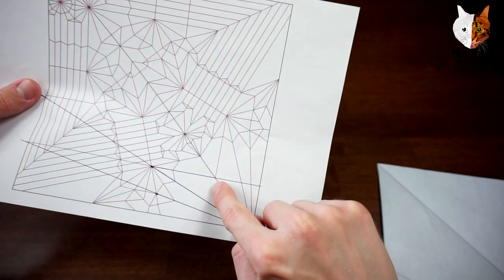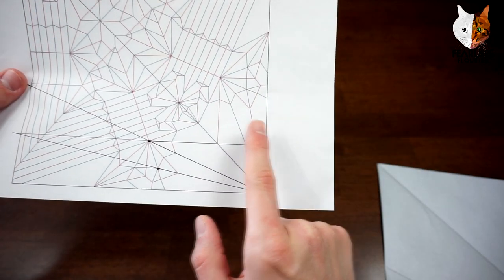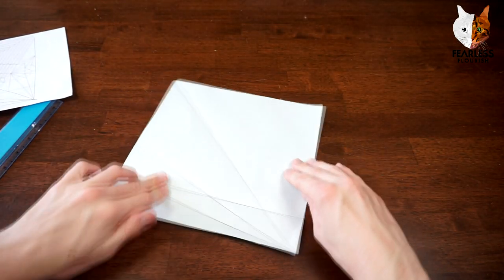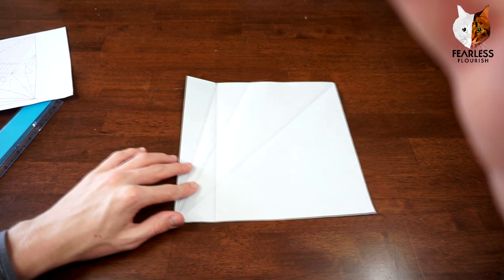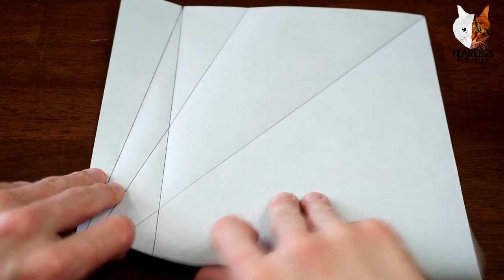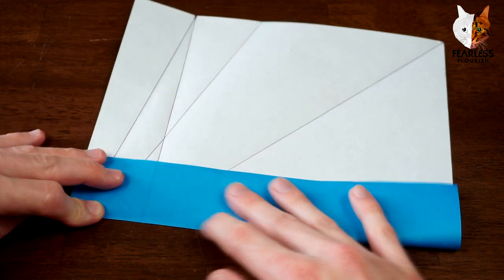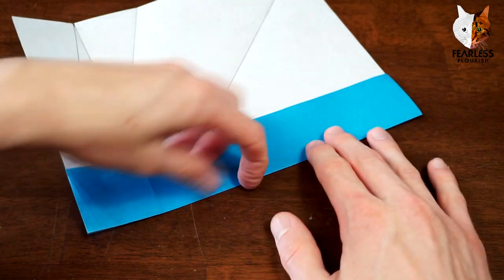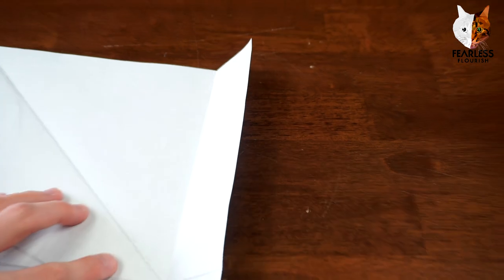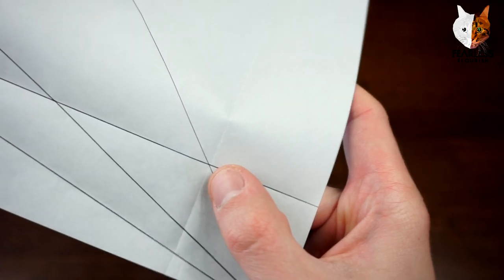Now we're going to do the exact same from this intersection right here — make the crease go straight up. So fold this edge over to the left and align up these creases. I'm just going to make a crease from this point straight up. Make sure it starts at this intersection right here.